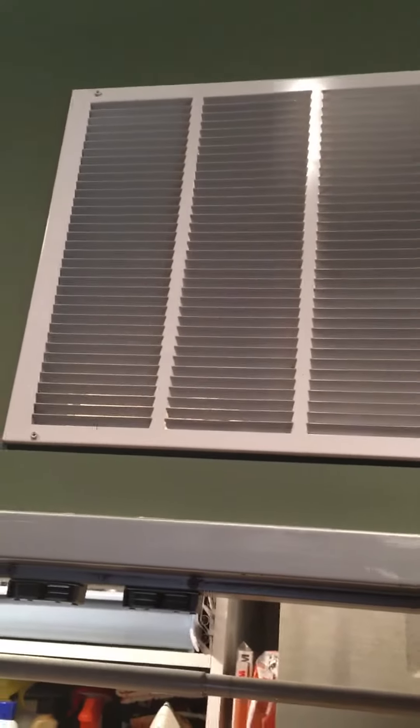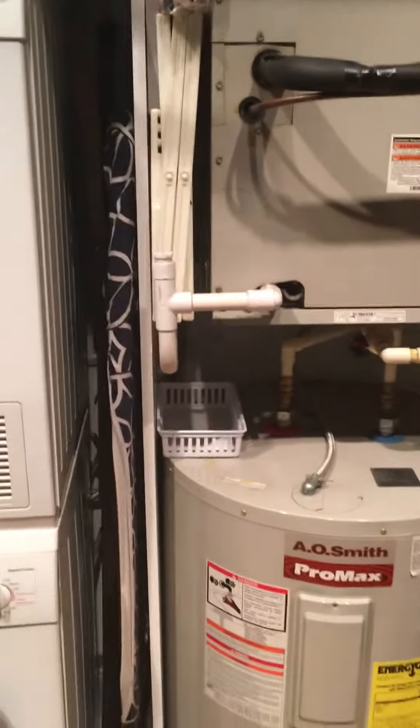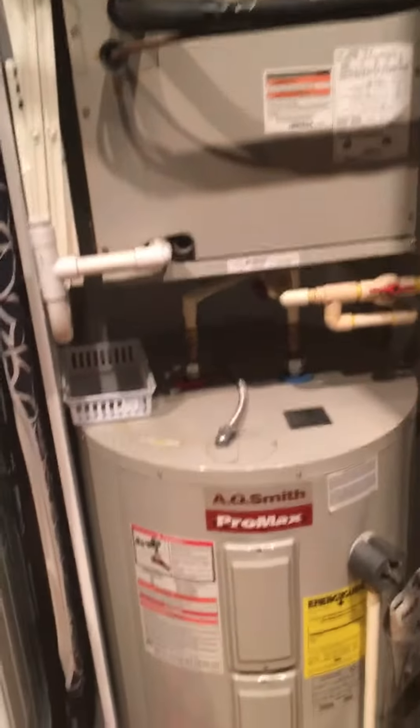We want to look at adding a humidifier for the wintertime. We can look at putting that up top here and then removing the louver to get to the panel. You'd have to get either a transformer and outlet or look at connecting it to where the outlet for the laundry is. So we'll take a look at that too.